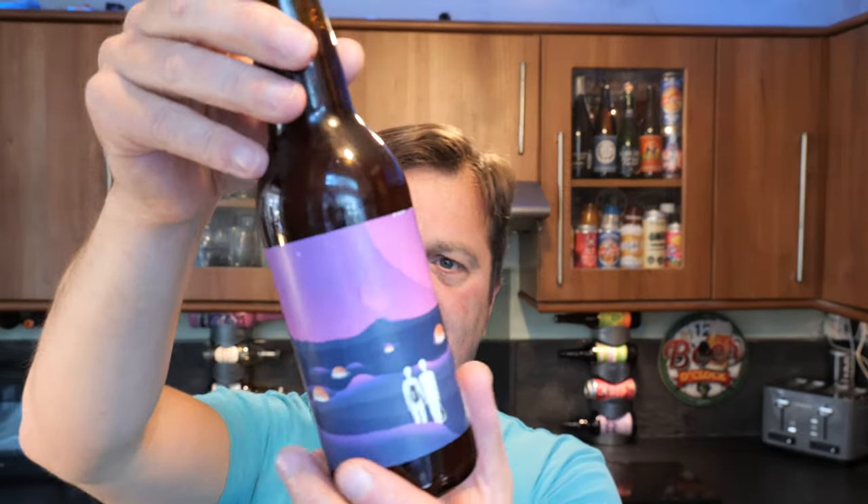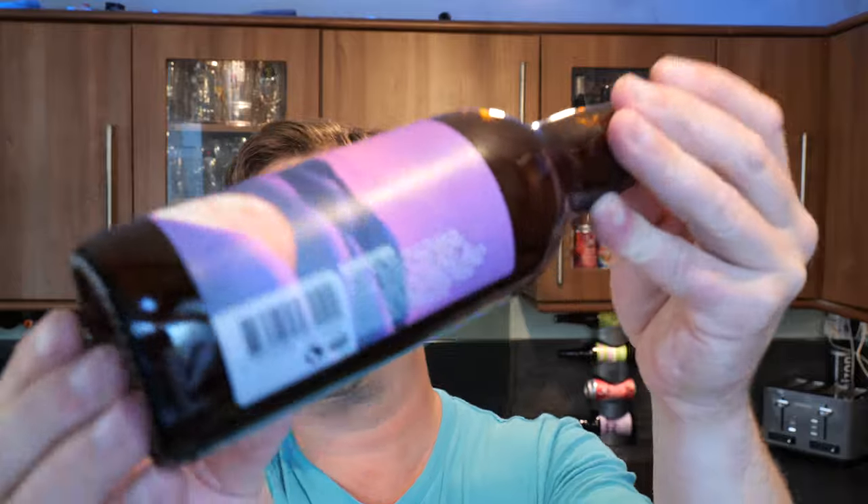It's Beer O'Clock on Real Ale Craft Beer and I've got a bit of a confusing beer here from Sweden. It's called Human Future — a Berliner Weiss with blackcurrant, licorice and vanilla. That sounds very, very good. It's 6.4% ABV in a 330ml bottle. I think the brewery's name is actually Elmaleven, because it says here 'hello at elmaleven.se' and we have Elmaleven on the side of the bottle.